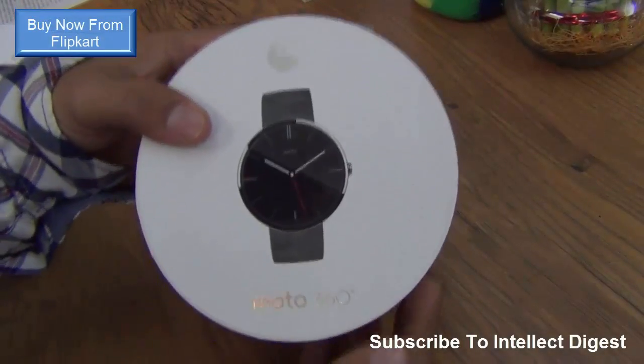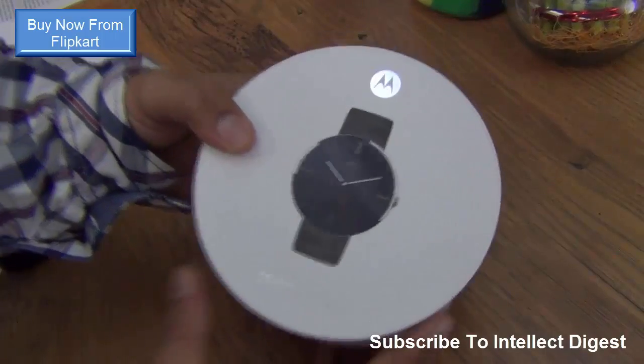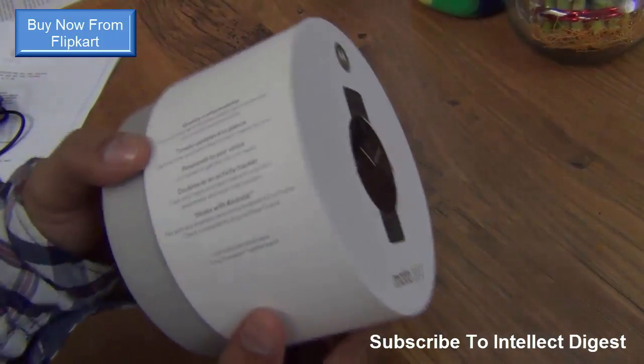Hey guys, what's up? I'm Rohit Kurana, your host on ClickTagest, and this is a quick unboxing and first look at the Moto 360, the Android Wear Watch from Motorola.